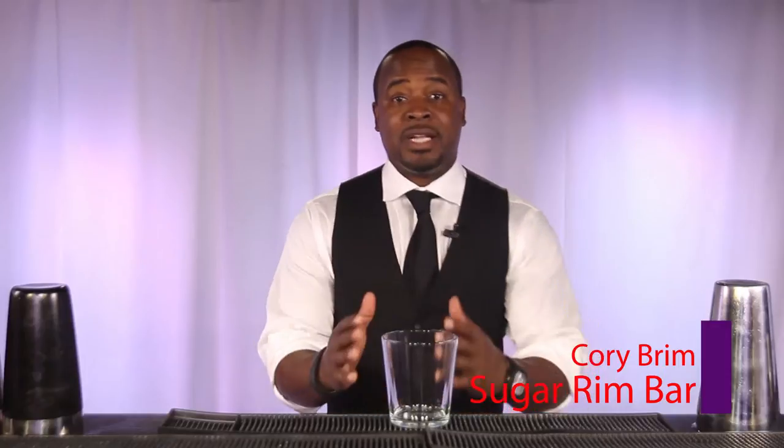Hey everyone, Cory Brim here for Sugar Rim Bar, and today I'm going to bring you some fun, exciting, classic summertime drinks. Today we're going to make a watermelon margarita.